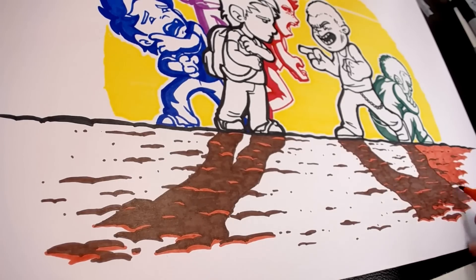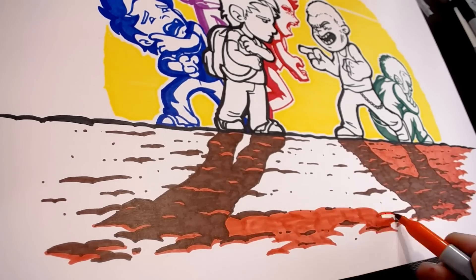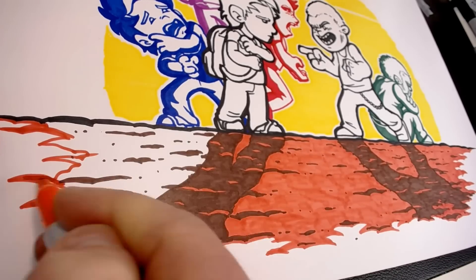Last but not least, I went through with my orange marker and filled in the rest of the ground. The orange wasn't actually a very bright or overbearing orange — it was kind of a muddy orange — which surprisingly worked really well as a brown tone and added to the effect for the ground.